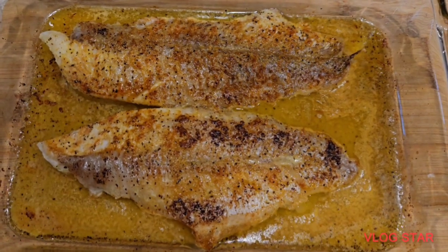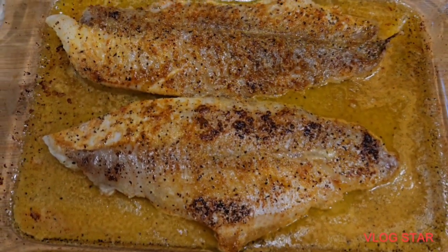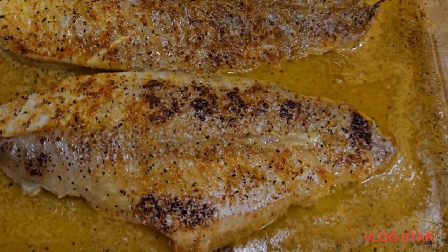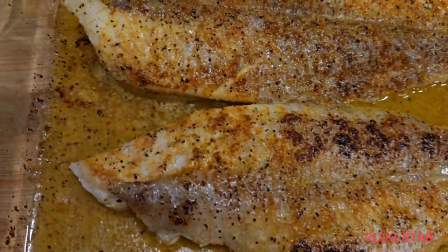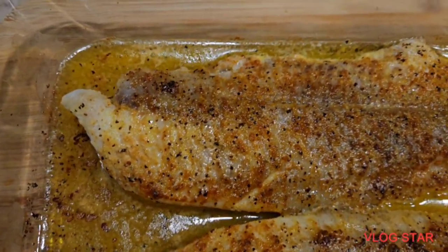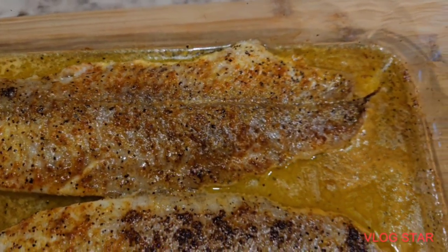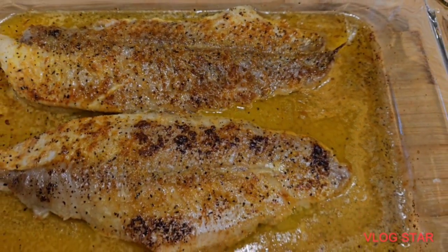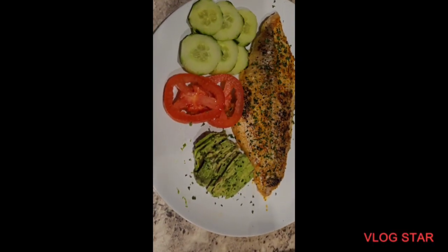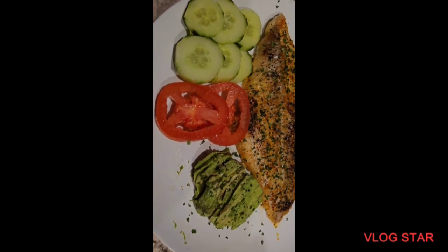There you go my people — looking so nice and fantabulous, fantastic and fabulous. Look at that, that's the right color. That's the color I was looking for. Yes sir!